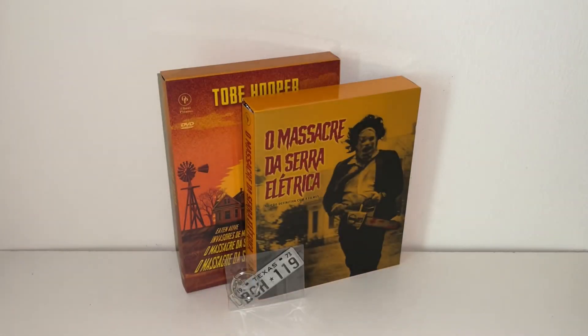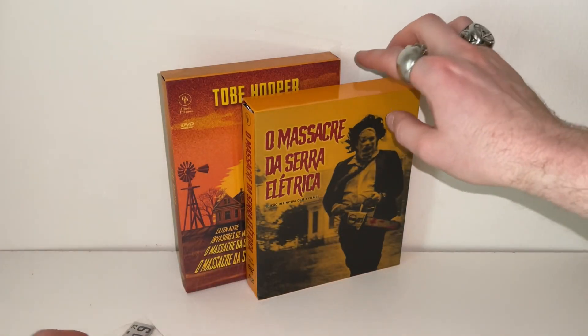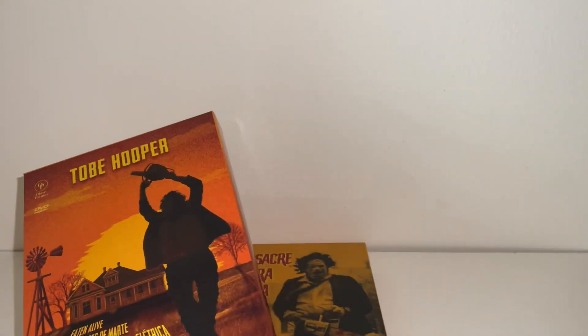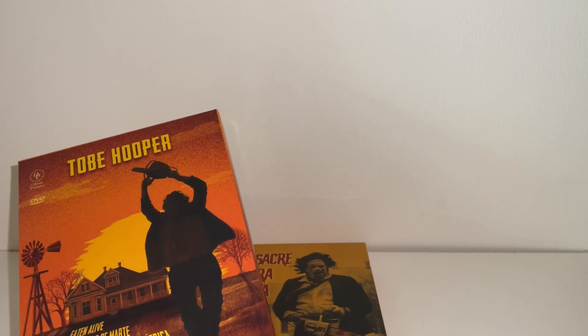Hey everyone, this is Disc Junkie and today I'm here to show you some brand new releases of the Texas Chainsaw Massacre collection. These are brand new boxes from Brazil — actually my first time looking at these. I haven't even taken them out of the box yet, I just unwrapped the plastic. These might be a bit hard to come by if you're not in Brazil. I was able to source these through a very good friend. Big shout out to my girl Samantha over in Brazil who was kind enough to forward these.